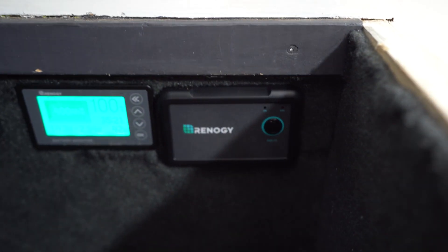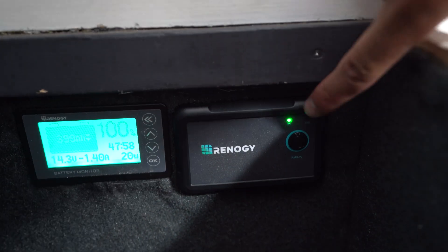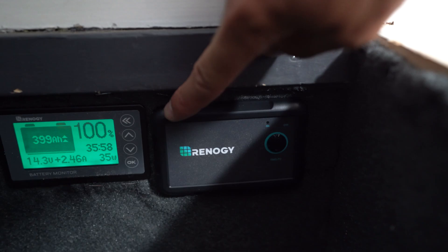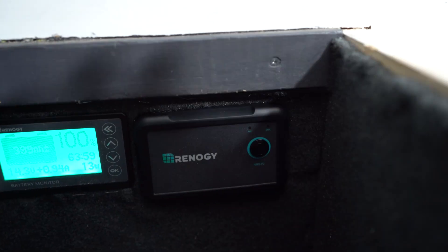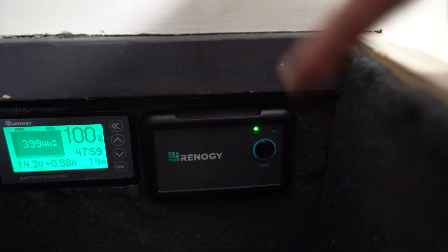You want to have it installed in a convenient spot for sure. To install this, you simply just have to cut out the hole. This black piece is kind of like a cover frame with four little screws — you can put one on each corner. It's really easy to install and you shouldn't have any issues. The hardest part is just going to be cutting out the hole.